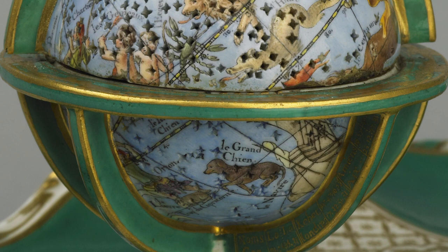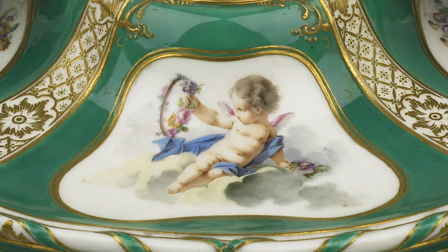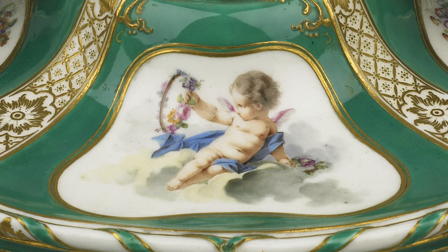At the front of the inkstand, a medallion head of Louis XV is complemented on the left end by the initials M.A. When the fourth Marquess of Hertford bought this piece in Paris in 1843, he believed it must have been a gift from Louis XV to Marie Antoinette, the future Queen of France.